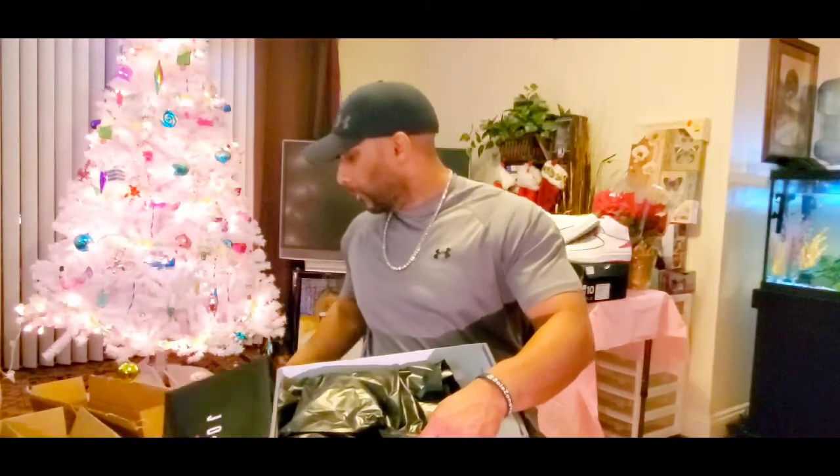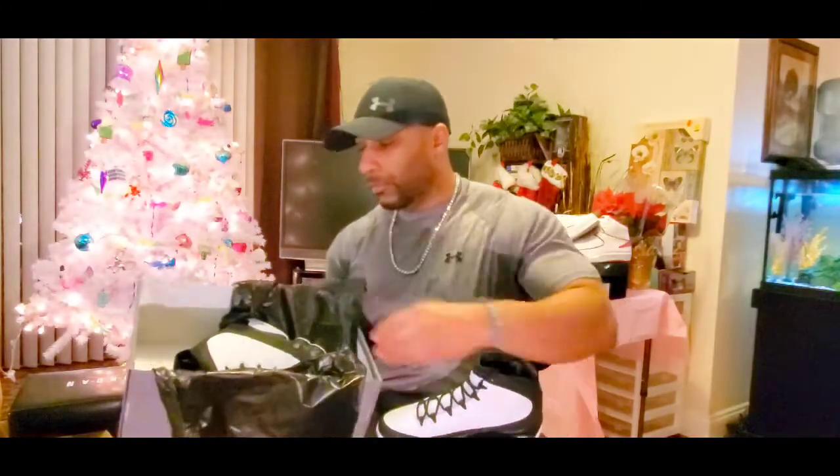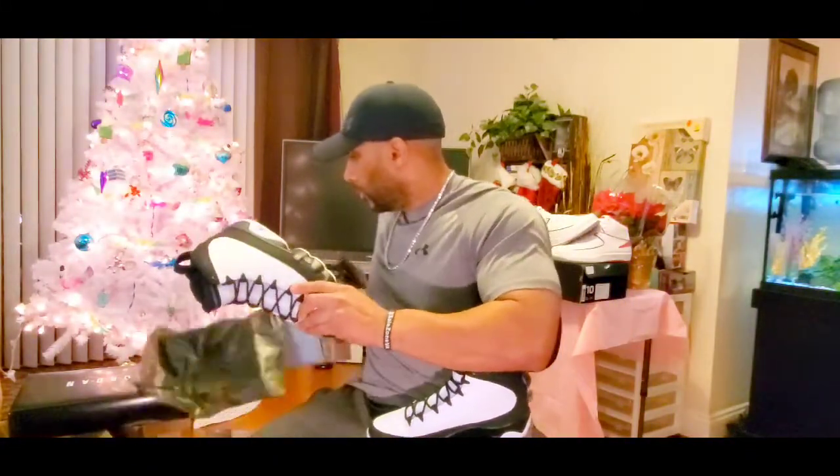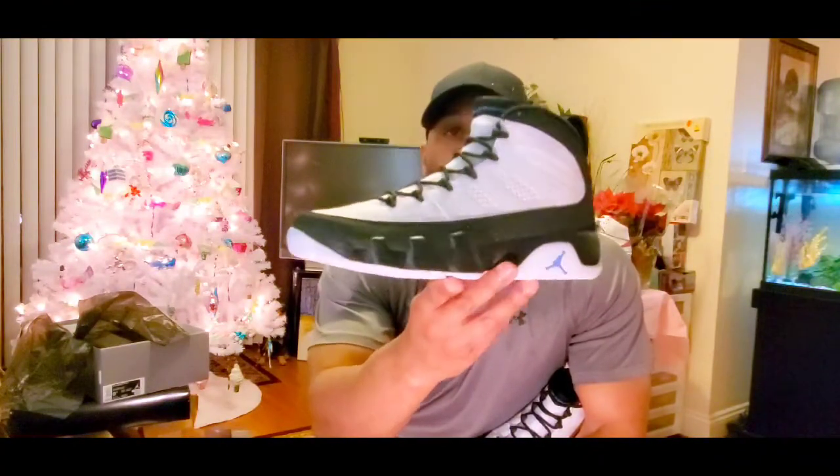I pull off the lid, make sure everything is on point. A lot of releases have been dropping. I took an L on the Jordan 11 Jubilees, by the way, but I'll probably have to pay a little resale so I can bring you a video. But this is the Jordan 9 University Blue — this is a crisp shoe that looks bulky as far as the sole, some people say.